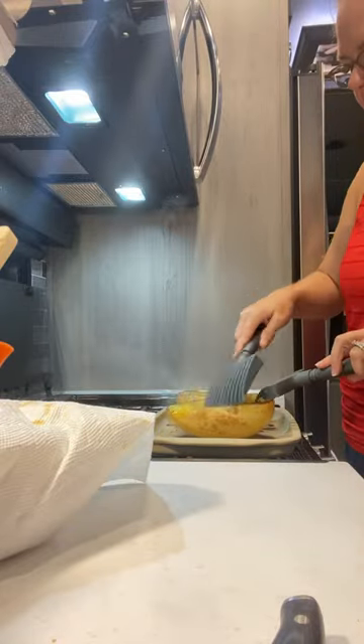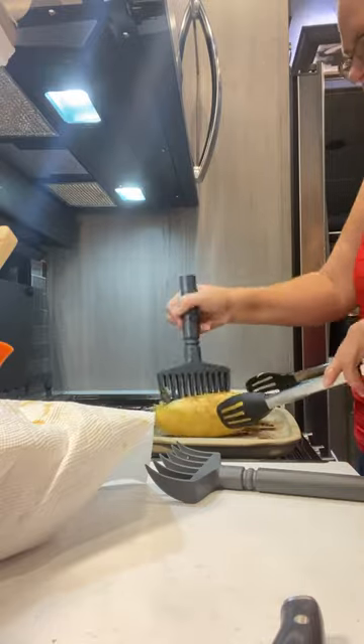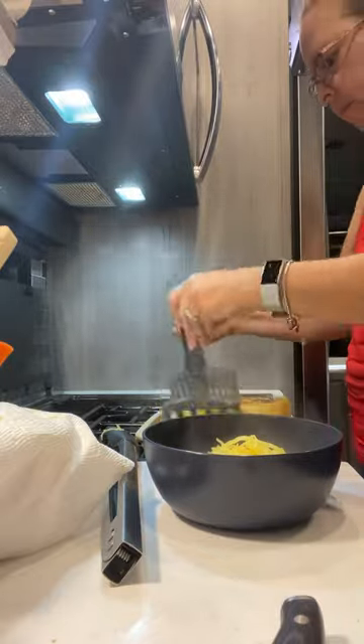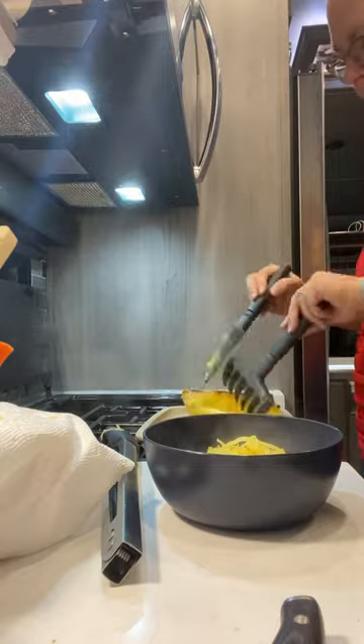Here's another one of my favorite RV meals that's super quick and easy. It's spaghetti squash. You preheat the oven to 400 degrees, you put the oil and seasonings on that you want, pop it upside down on a stone, and let it go for 40 minutes.